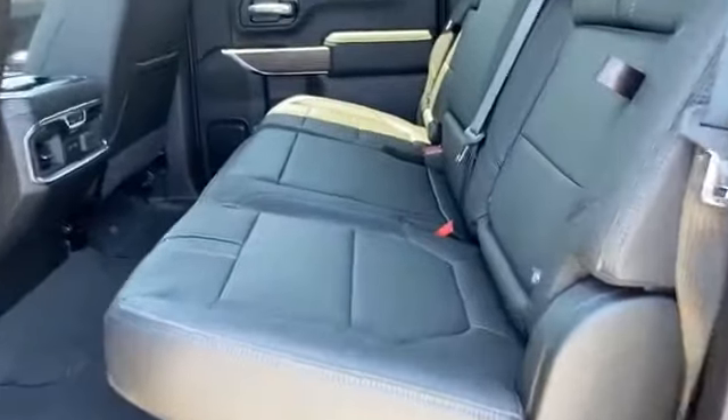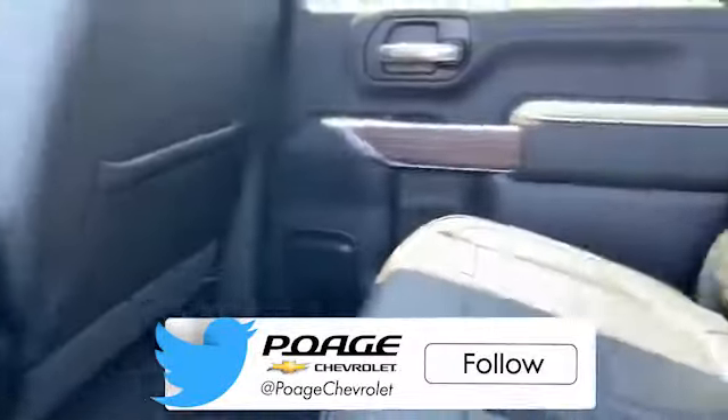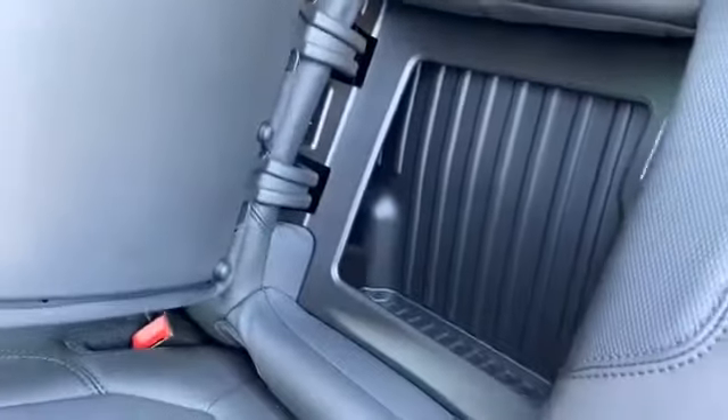Here is your back. It does have heated seats for the back and the sliding window. On the back seats, they also came up with this new hidden compartment, which I really like.